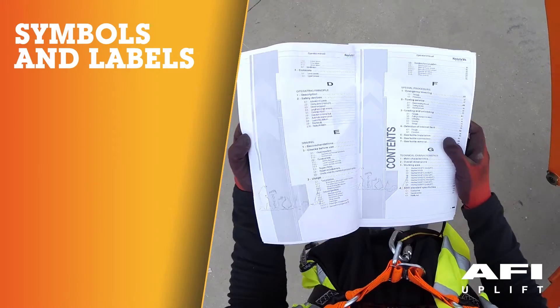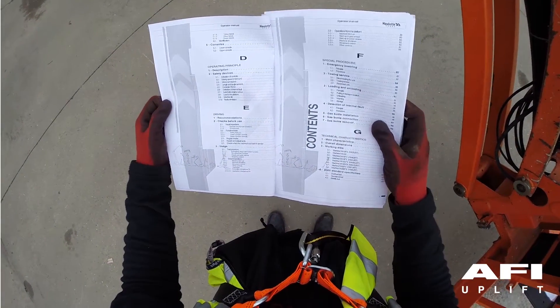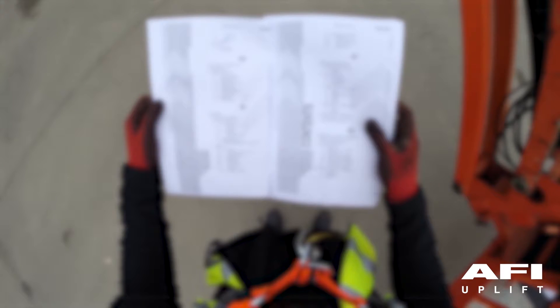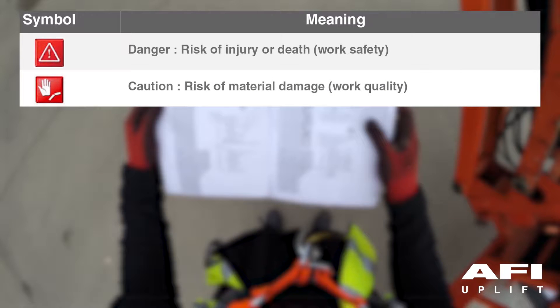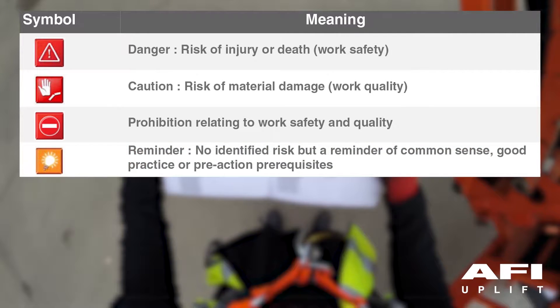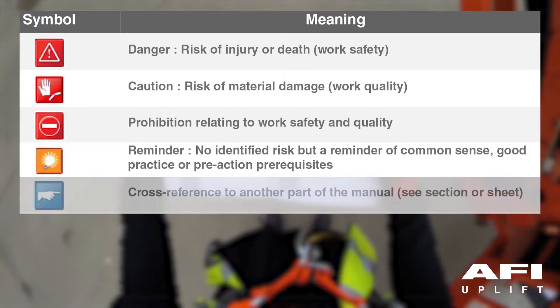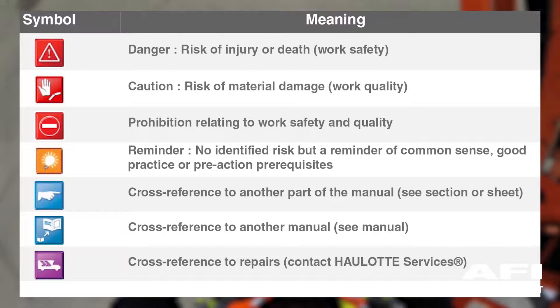Haulotte manuals use symbols. These are used to alert the operator of safety precautions or to highlight practical information. Danger: risk of injury or death. Caution: risk of material damage. Prohibition: relating to work safety and quality. Reminder: no identified risk but a reminder of common sense, good practice or pre-action prerequisites. Cross reference to another part of a manual. Cross reference to another manual. Cross reference to repairs.